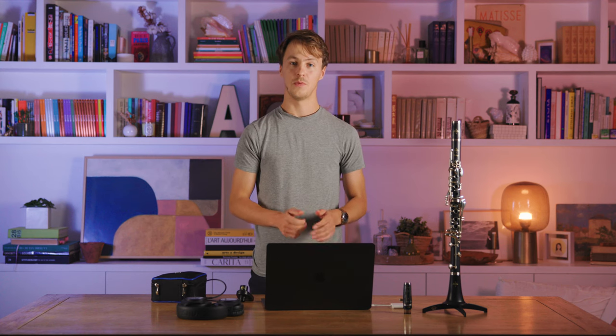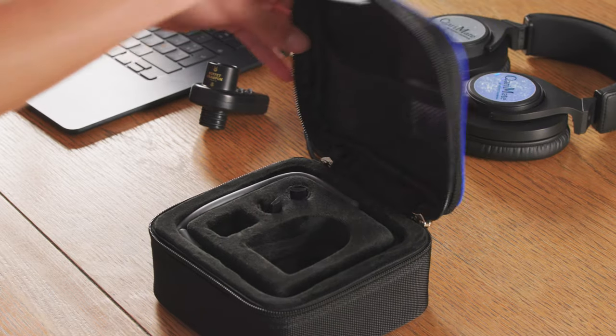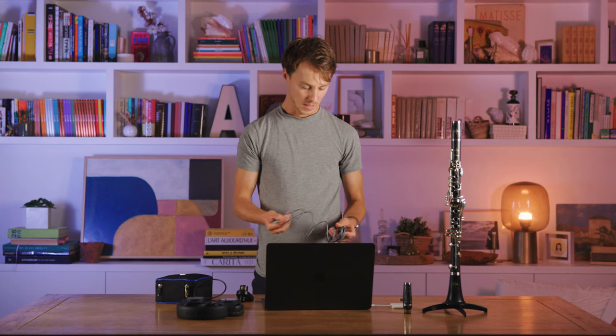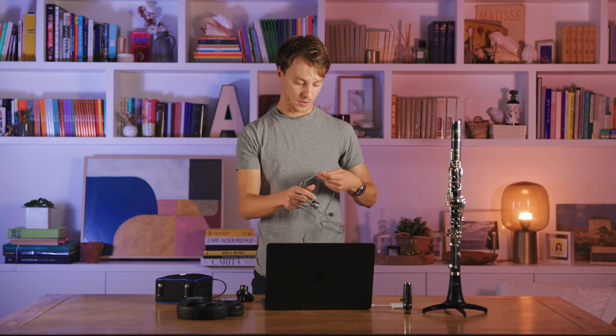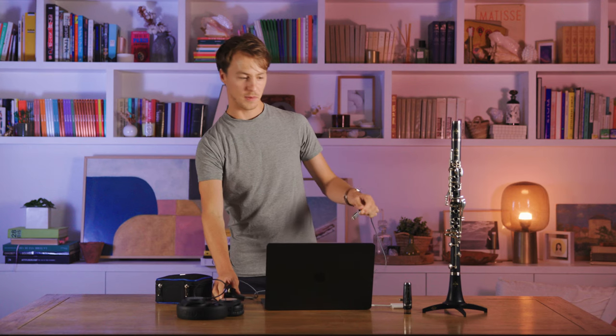Once you've downloaded the ClaryMate app, you can now connect your ClaryMate to your computer in USB mode and download and install the firmware. Take the provided USB cable and connect the USB Type-C end to your ClaryMate and the USB Type-A end to your computer.